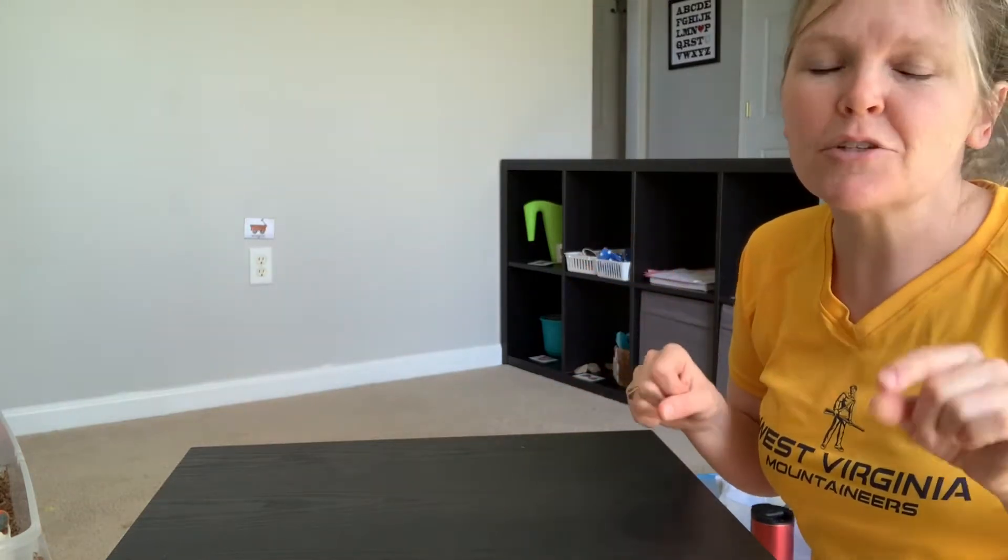Hi guys! I'm here today to show you some quick, fun, easy things you can do with your kids while you're at home. It should be stuff you already have in your kitchen. Some things are a little less messy than others, but these are my favorite easy, quick, go-to things that will keep your kids occupied for longer than five minutes, hopefully.